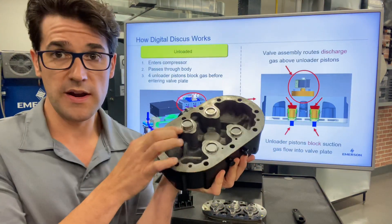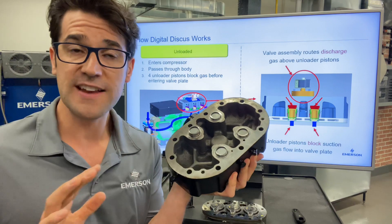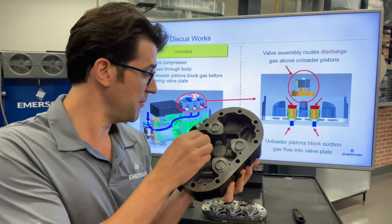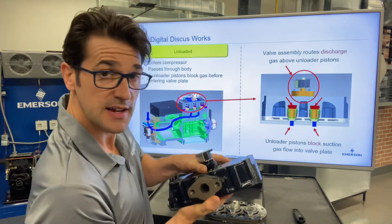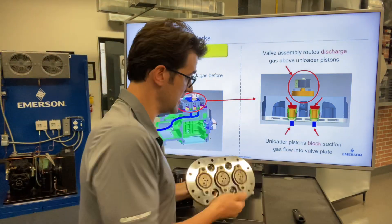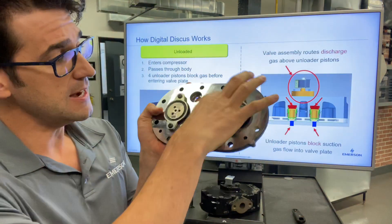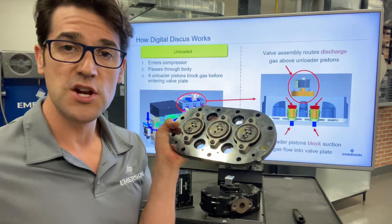You can see one is a little lower than the other — that is normal. And so what happens when the discharge de-energizes, it pushes the gas down and it blocks these. So here's a specially designed valve plate and it blocks these, so there's no compression happening.